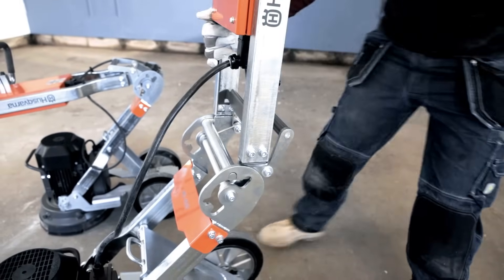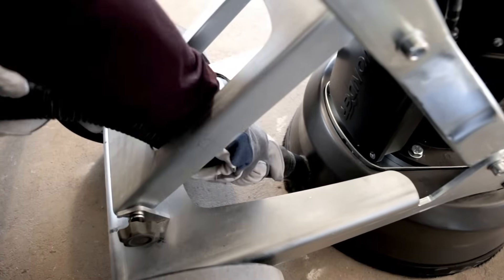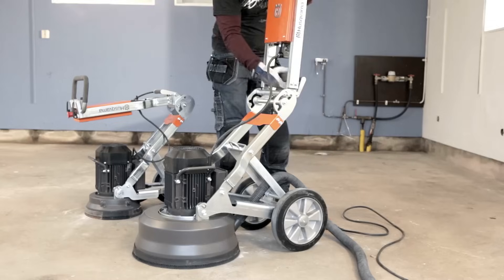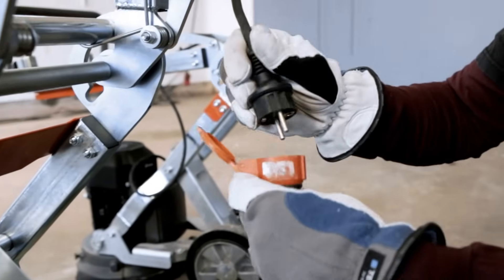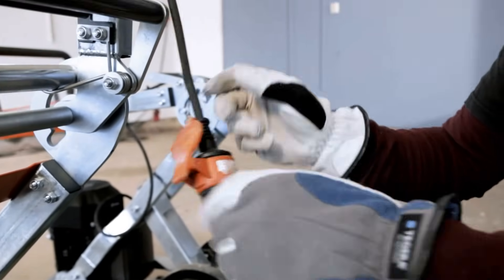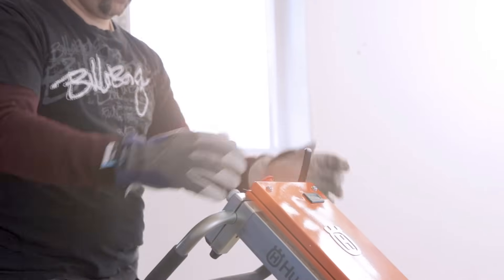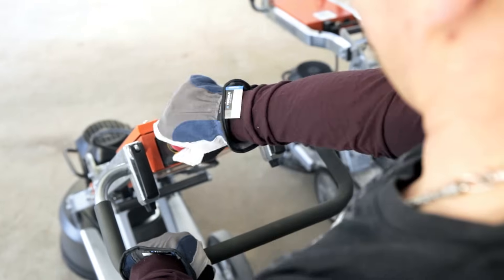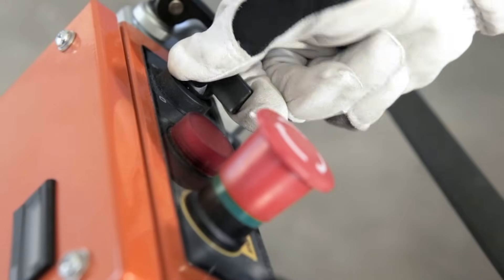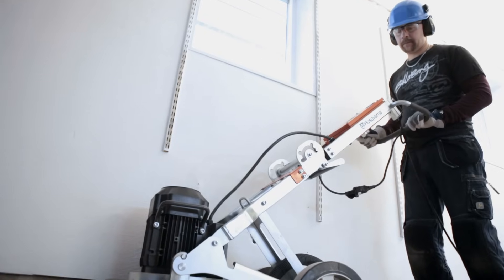We recommend that you always use a Husqvarna dust collector when using a Husqvarna grinder. The machines can do all types of application including coating removal such as epoxy, paint and adhesives, even though they are a single phase machine.